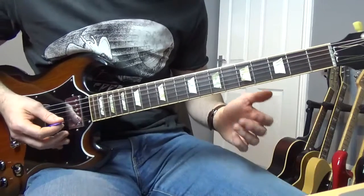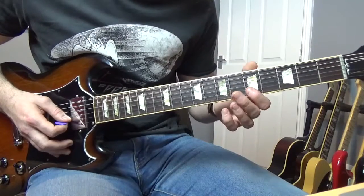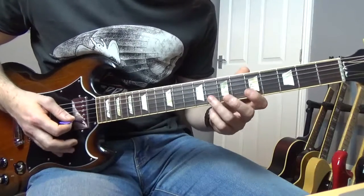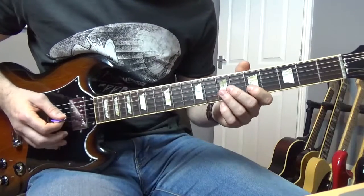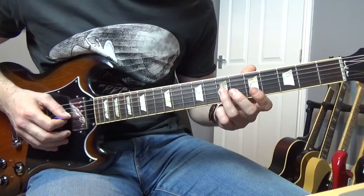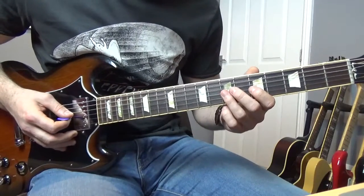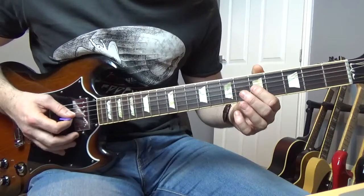That's the first part of that first lick. The next part goes like this — we're going to start off the same way: five of the B, seventh of the G, back to the fifth of the B. Then we're going to go eighth of the B to fifth of the B. Then going fifth of the B, seventh of the G, back to the fifth of the B, and seventh to third of the G, and then two on the seventh of the D, ending up on the fifth of the G.